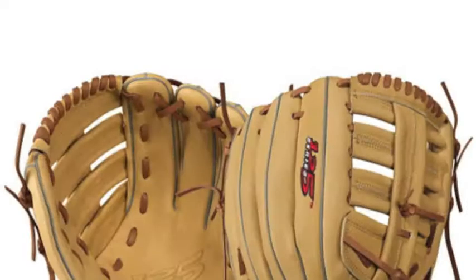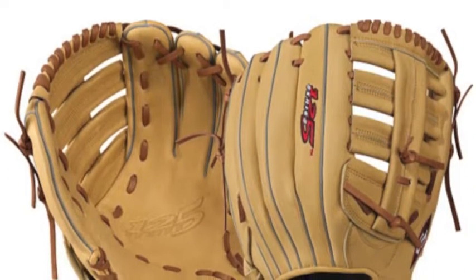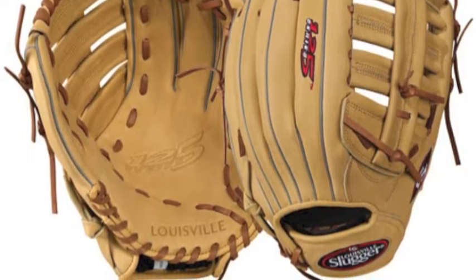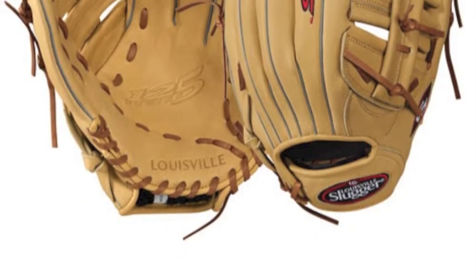The Louisville Slugger 125 is made out of some of the softest leather around in soft cowhide leather. With this leather, the 125 Series baseball glove will be extremely soft and flexible, allowing for a minimal break-in period.